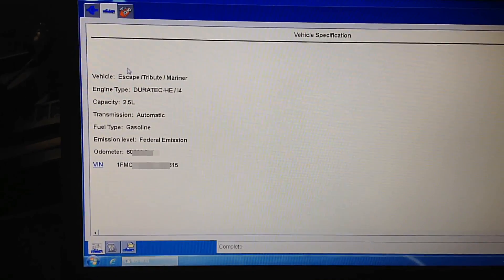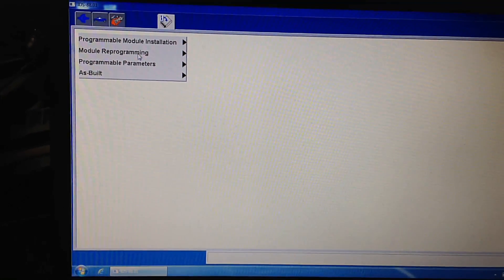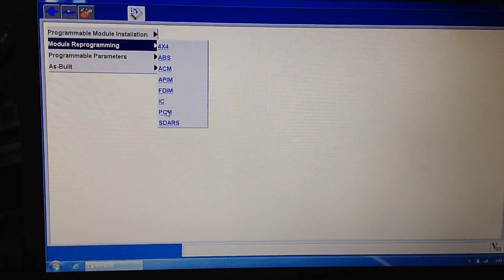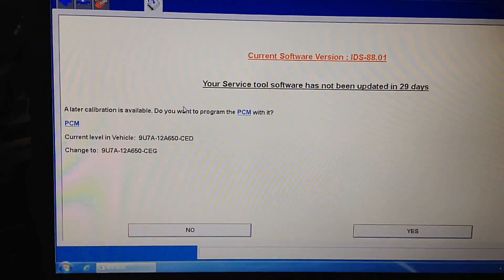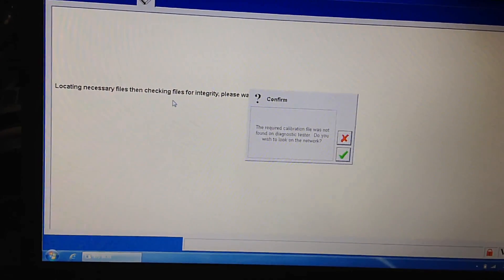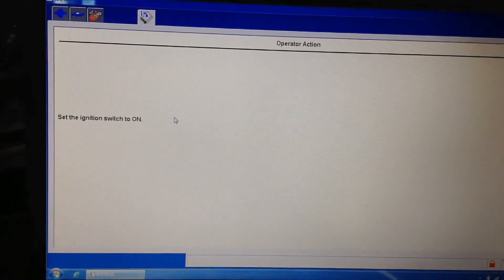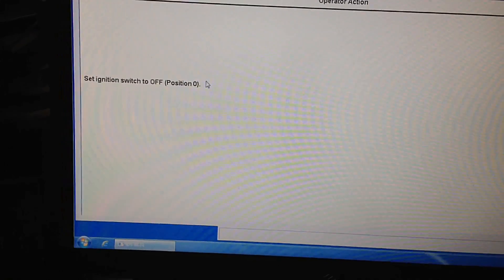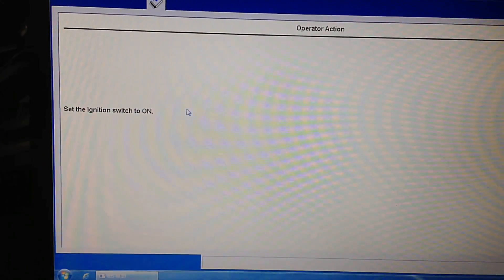After that, go into module programming. Keep in mind I'm doing this all in real time, so it goes to show you shouldn't get charged more than half an hour for a regular reflash. Hit enter a few times and it will tell you there's a later update. It will look for the file on the Ford server through our WiFi connection. Make sure the ignition is on, and cycle the key so it makes sure the PCM is awake when it starts talking to it. Then it will automatically start programming the PCM to the latest level.